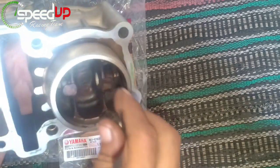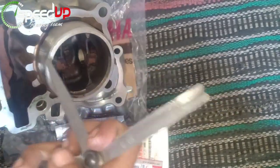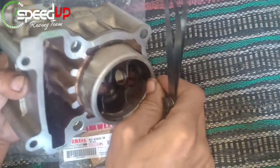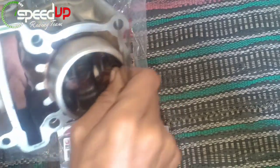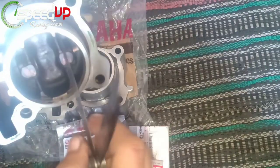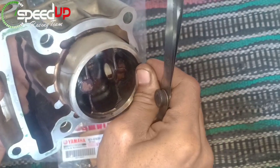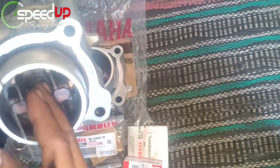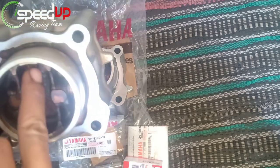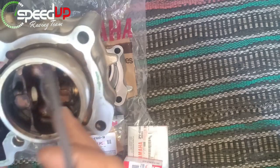Menggunakan 0,15: sudah agak seret sedikit tapi belum buntu. Dengan 0,20: seret tapi tidak terlalu. Kita coba 0,25: hasilnya sangat kencang dan sudah mentok. Jadi kerenggangan antara piston dan dinding liner blok bekas ini ada di sekitar 0,25 mm — diukur di posisi sisi samping, bukan di daerah dinding bawah dan atas.